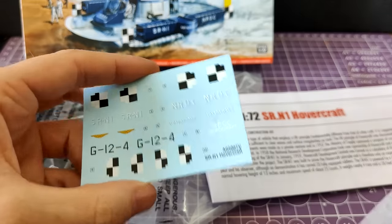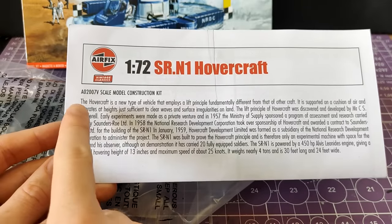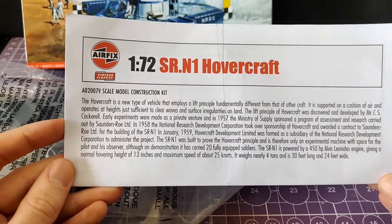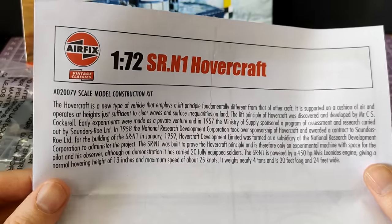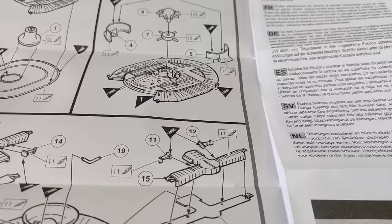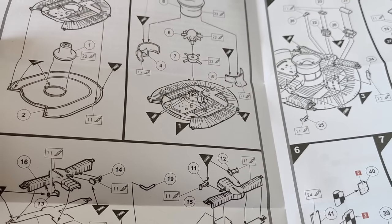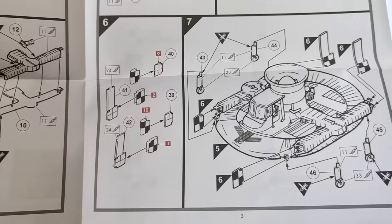I assume, although it doesn't state on here, that they are Cartograph decals because that's who Airfix use. Moving on to the instructions — the first thing I note is that this is presumably the original text that came with the original release, as it talks about it being a new type of vehicle, very much present tense. We will not go over every step because we're going to get straight into building it and explain along the way as we go.